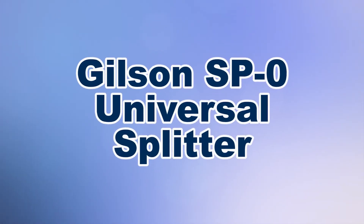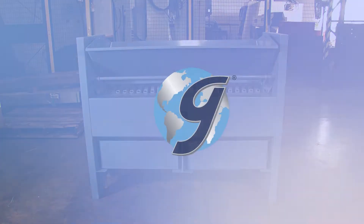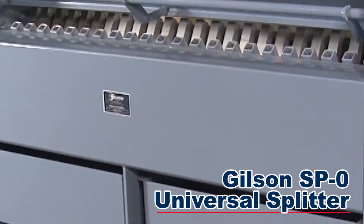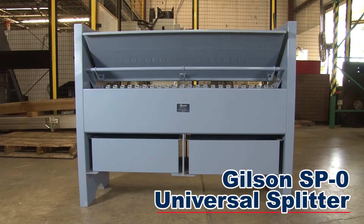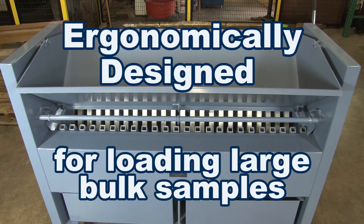When you need accurate representative sampling for your materials testing, Gilson is your best choice. The popular and versatile Gilson SP0 universal splitter is built for large volume bulk aggregates, ores, or raw coal samples. At 41 inches tall, this rugged and large capacity splitter is ergonomically designed for loading large bulk samples.